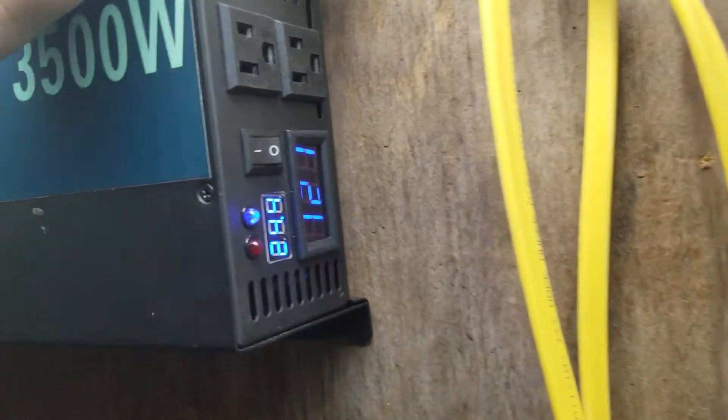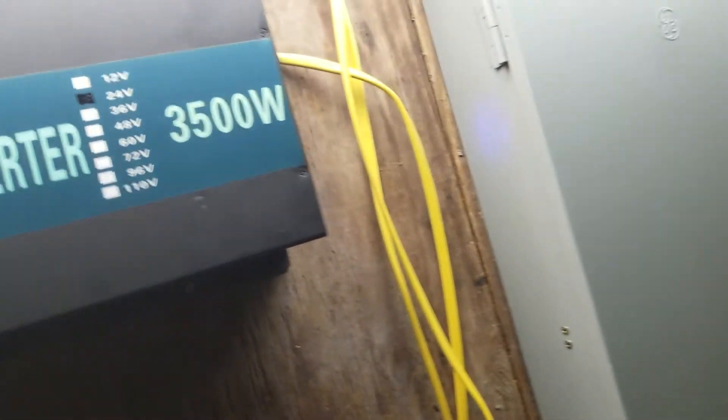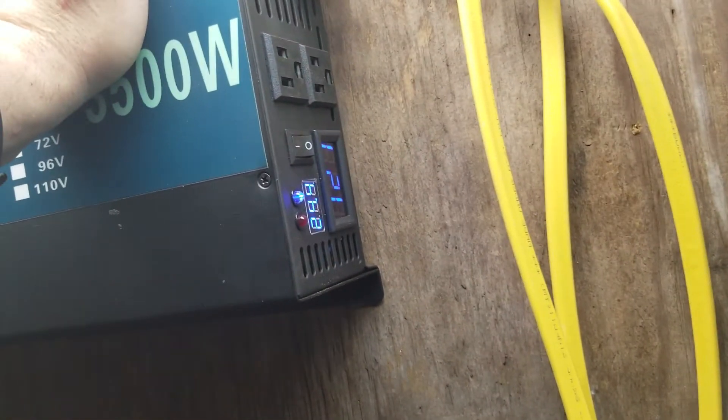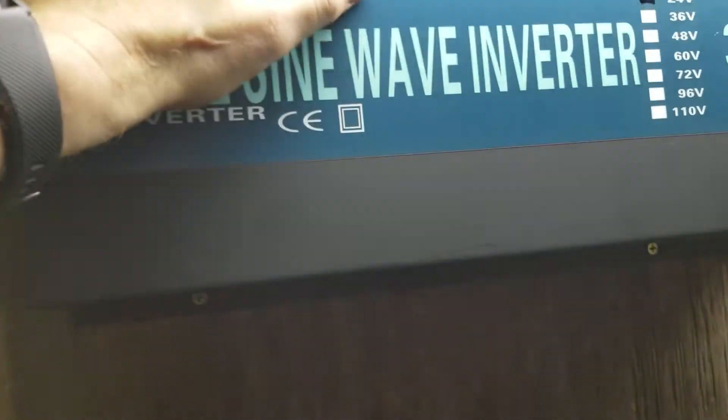Even though we're pulling significantly more power, this thing is barely even heating up. We're pulling almost 3,000 watts of total power right now — I don't have a plug-in meter hooked up at the moment but that's roughly where we're at. We have two 1,500-watt air conditioners going upstairs, plus lights, fans, TVs, computers, and a bunch of other stuff.